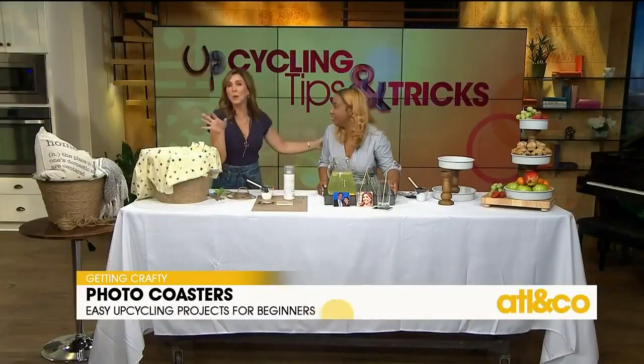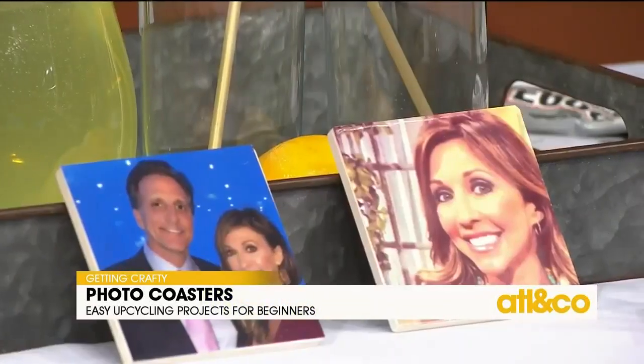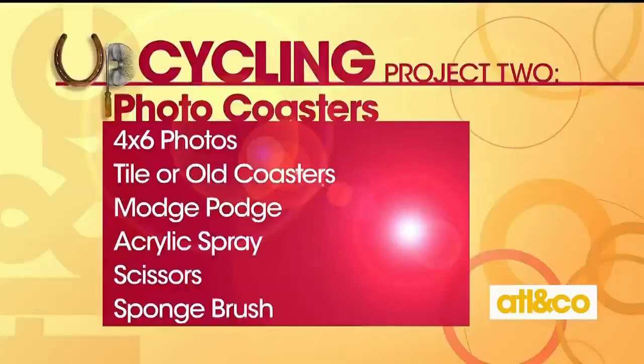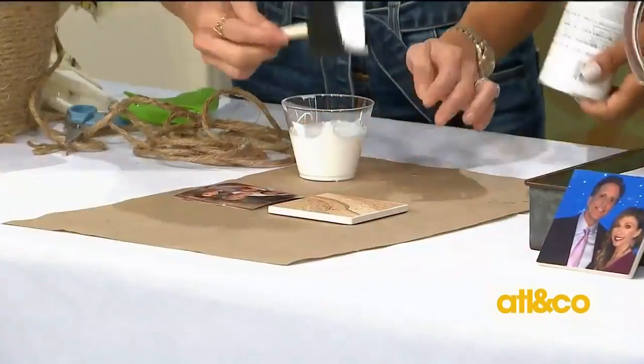You definitely can keep these — I mean, nobody else would really want them! So for this project, you'll need old tile or an old coaster. You will need Mod Podge, which is basically just a very heavy adhesive glue. You'll also need four-by-six photos, cut to the size of whatever coaster you're using. And you'll need acrylic spray — that will seal it all in.